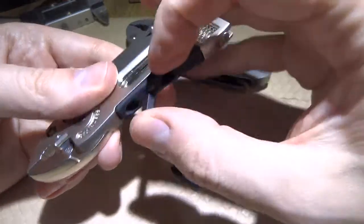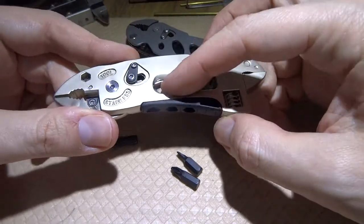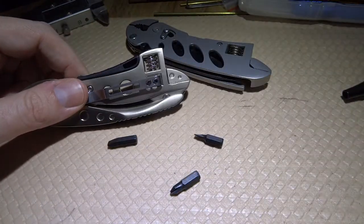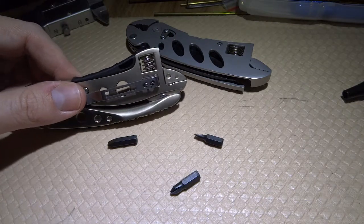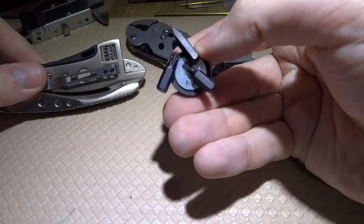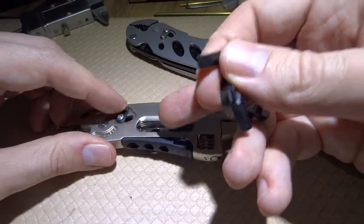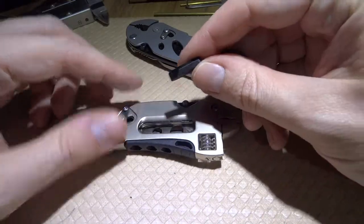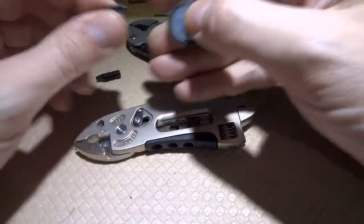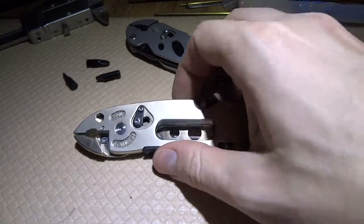I thought maybe I could glue some magnets inside because these bits are magnetic. Technically you could glue magnets inside and that might hold them. I just got this today so I haven't tried to tweak it yet.